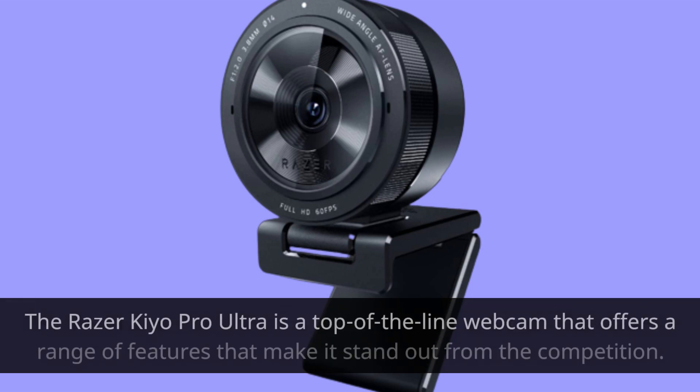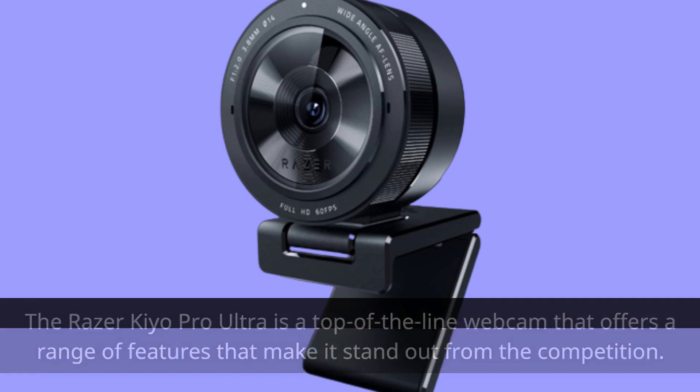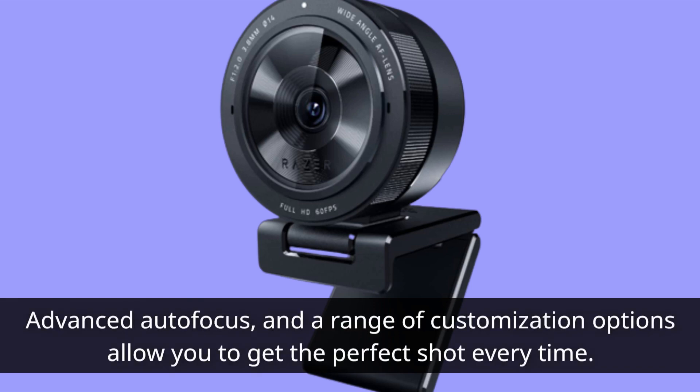The Razer Kiyo Pro Ultra is a top-of-the-line webcam that offers a range of features that make it stand out from the competition. It's packed with advanced technology, including a high-resolution sensor, advanced autofocus, and a range of customization options that allow you to get the perfect shot every time.